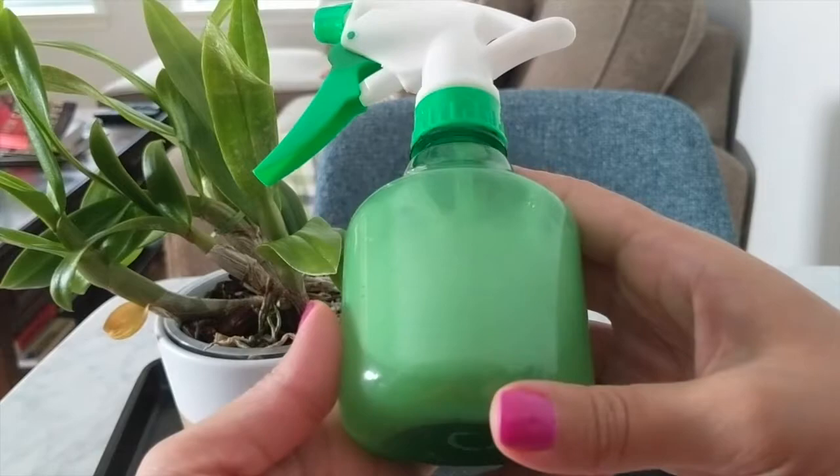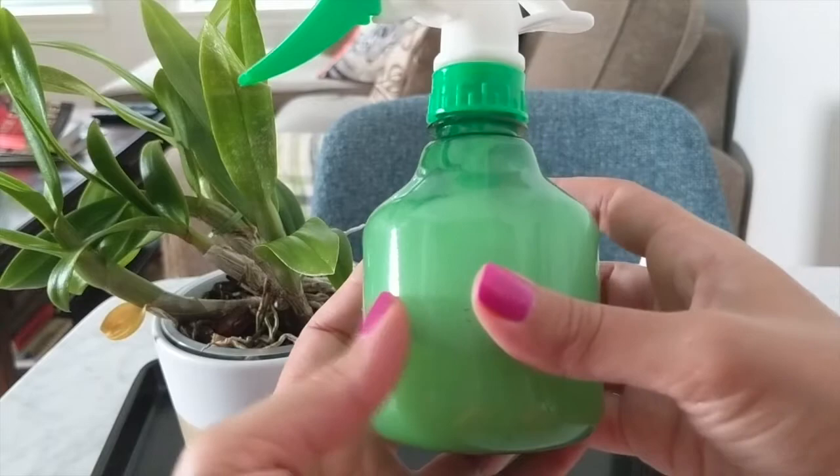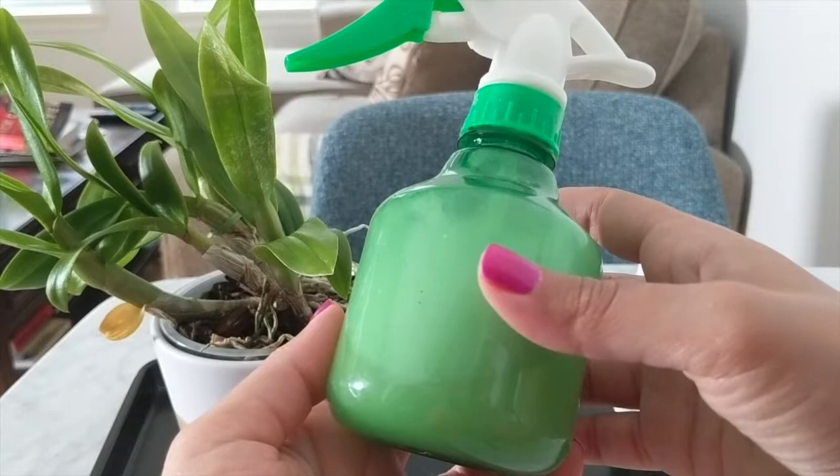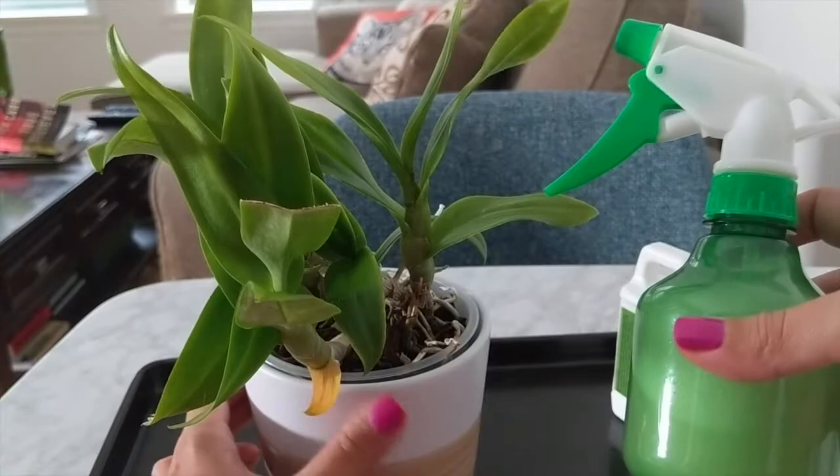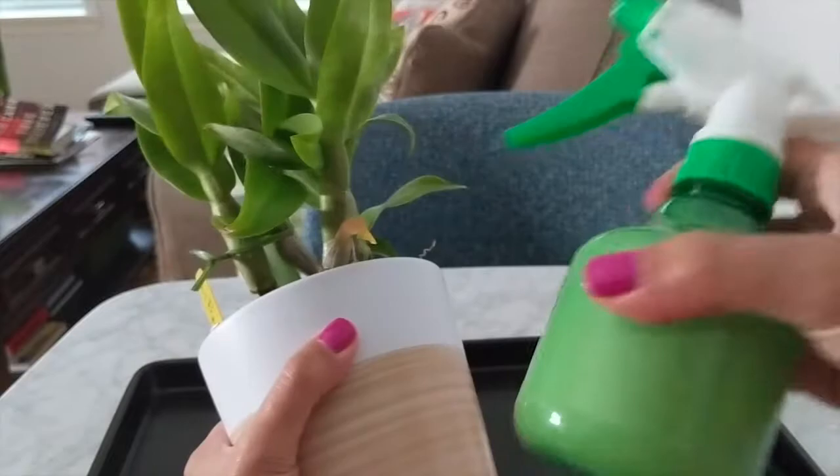The neem oil repels the insects naturally and the soap smothers them, so they fall off the orchid and basically suffocate and go away. I've done two treatments and I've quarantined this orchid — I have it far away from the other orchids on my shelves because I don't want this to spread.